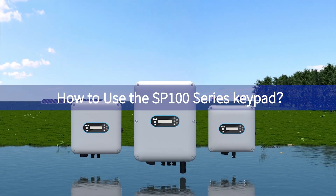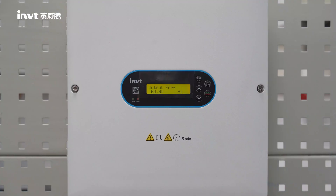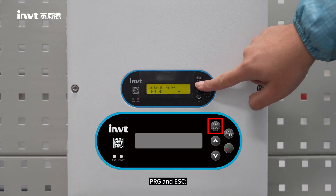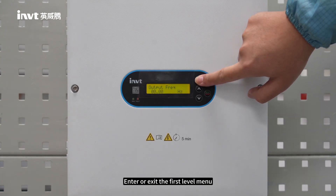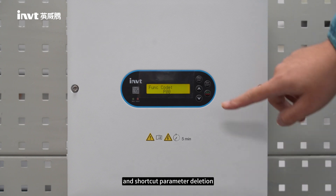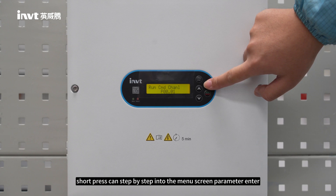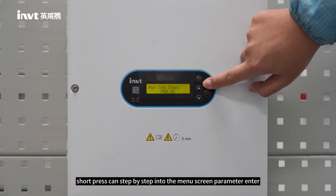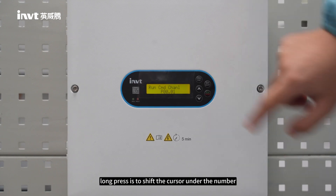How to Use the SP100 Series Keypad. There are 5 buttons. PRG and ESC are for Programming and Exit — used to enter or exit the first level menu and for shortcut parameter deletion. ENT and Shift: a short press steps through the menu screen and confirms parameter entry. A long press shifts the cursor under the number.